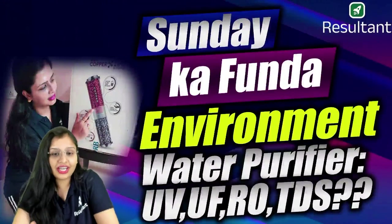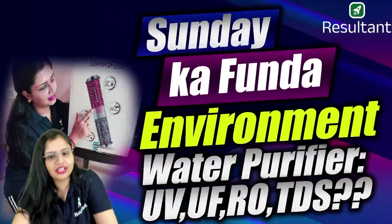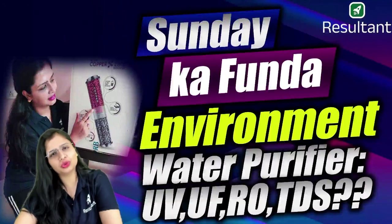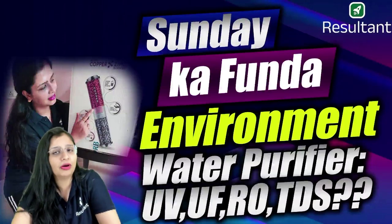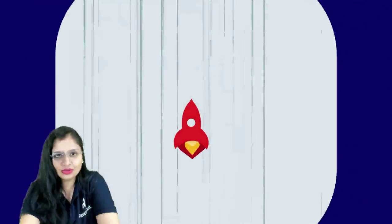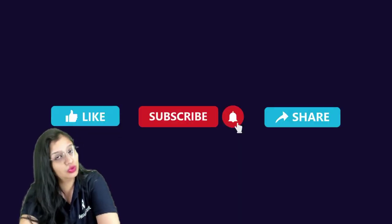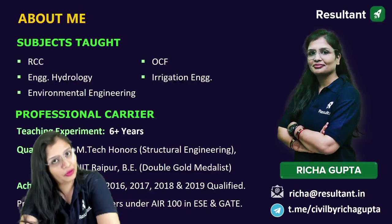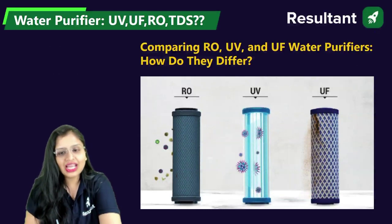So my dear students, you have seen the whole assembly of the water purifier — UV and UF were there. But the question is when to use which water purifier and when to purchase which water purifier. You might be in a dilemma, so let's have a quick look in discussion. This is our new Faculty Driven Institute, so even if you haven't subscribed to our channel, do so, like it and share it with your friends. Welcome to Sandika Funda. Now we will be comparing RO, UV and UF.